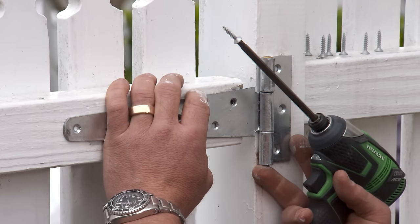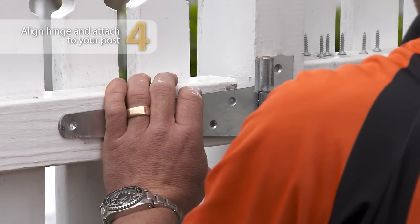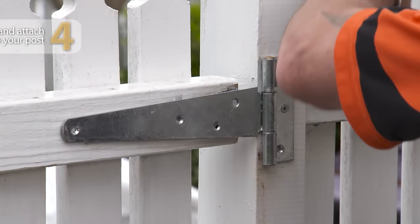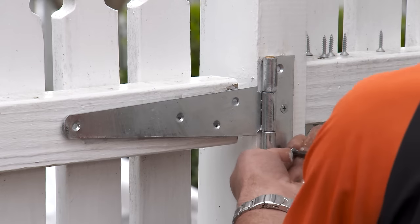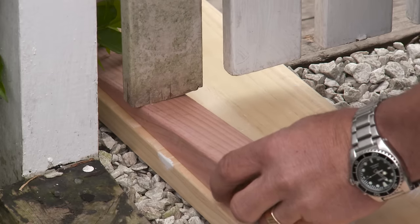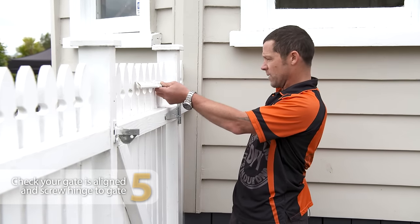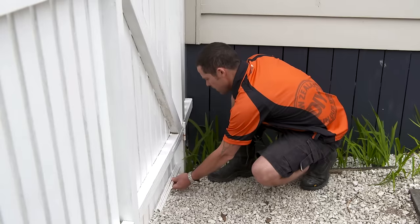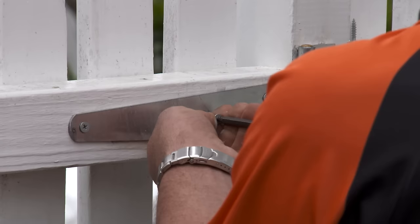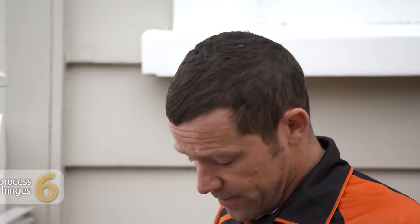Let's get that hinge sitting nice and level at the center of our gate rail, and we're going to attach it to our fence post first. Just make sure that's sitting nice and level — that's looking good. Now take our wedge and push it under so the gate comes up nice and level. Let's make sure our pickets are parallel with our gate post — I've got 25mm there and 25mm at the bottom. All we have to do is put our screws in our top hinge, then repeat the same for the bottom.